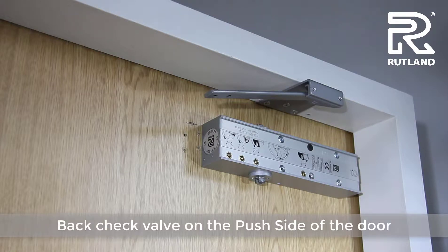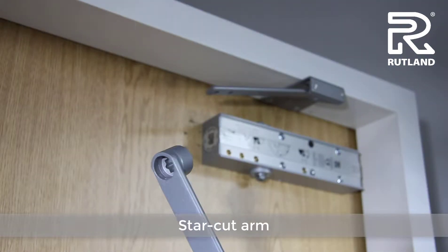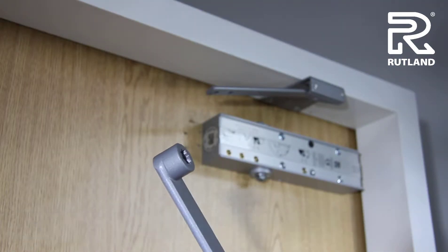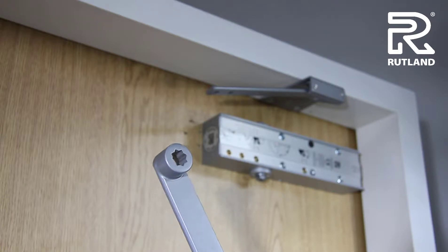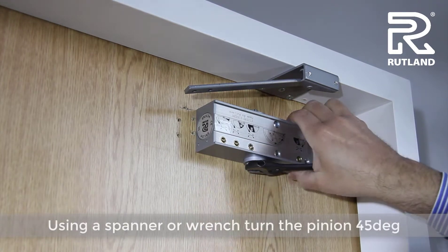In order to get the back check or delayed action valves to work on the push side of the door, you need the star cut arm. Using a suitable spanner or wrench, turn the pinion through 45 degrees.